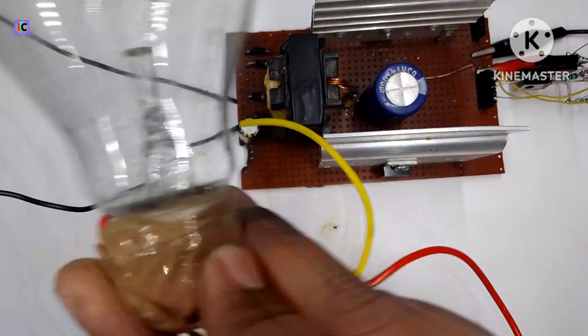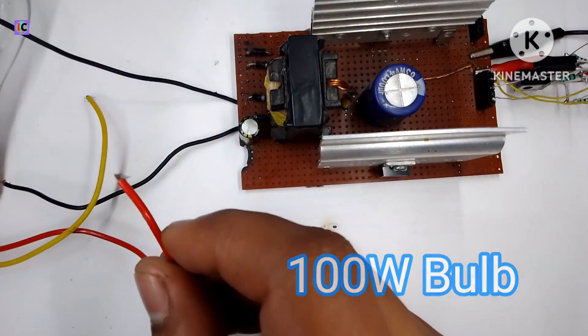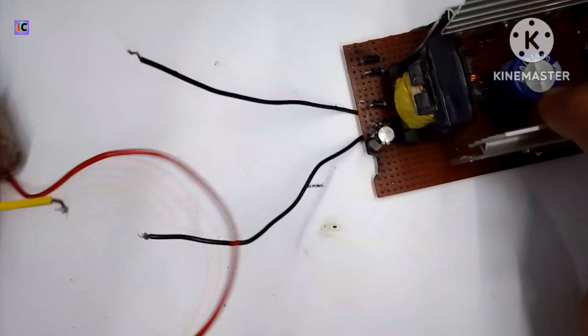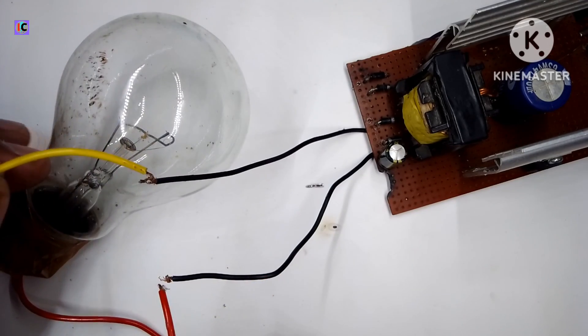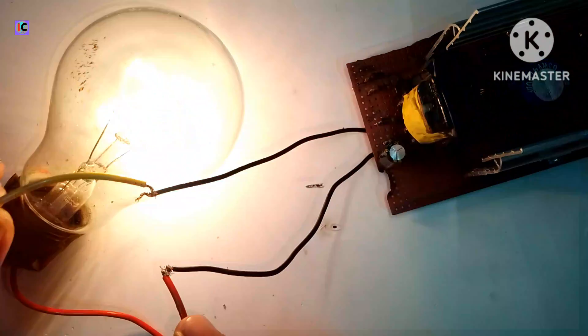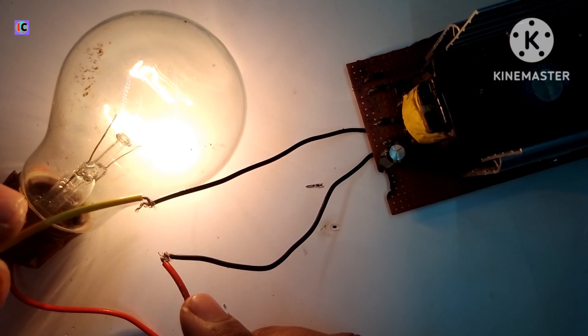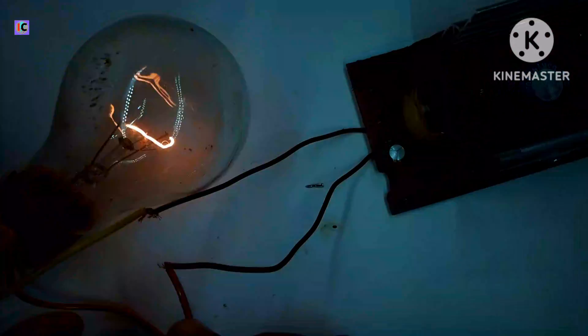I have an anti-cavitation pump here and I'm testing with this inverter. Now you can see the bulb is glowing very bright and the driver is working perfectly.